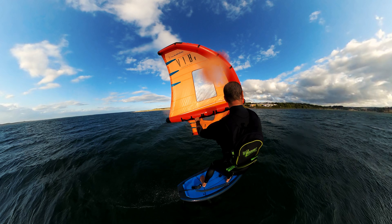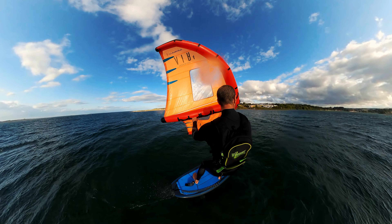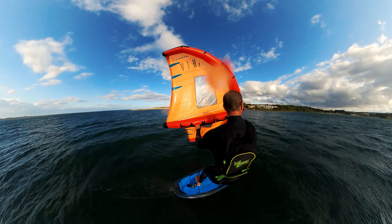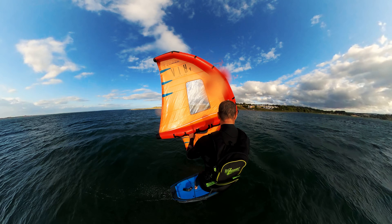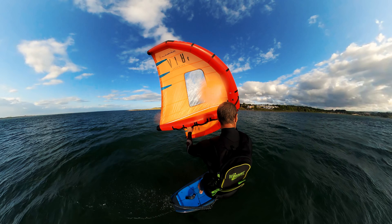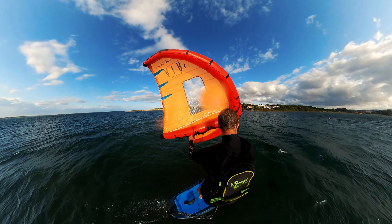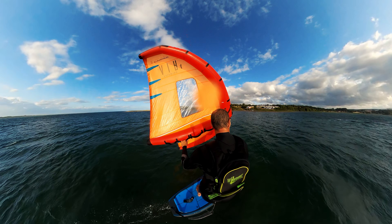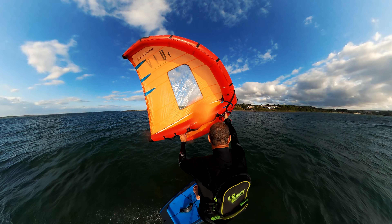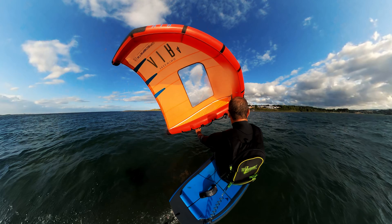Let's run through this again on the opposite tack — this is my much stronger side, so it's a slightly better example. You'll see I'm riding along; I move my back foot up to a more central position between the two foot straps, put most of my weight on that rear foot, keep the front foot light, then lower myself down trying to replace my weight in the same position as the back foot. The pitch of the board is hardly altered at all and I'm riding off in comfort.